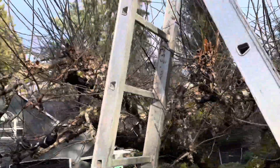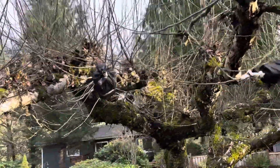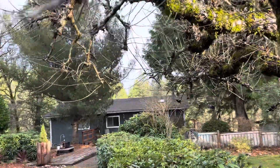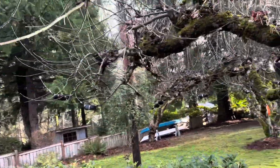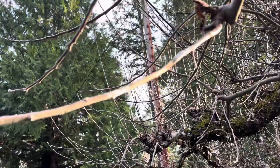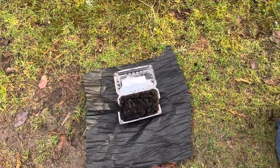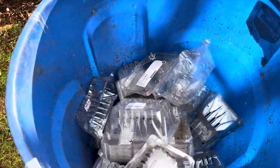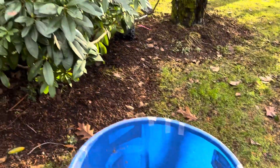I do it a little different than others, but we're all doing it basically the same. I strip the bark here with a pair of pliers, then I put root hormone on it. I have my soil in these little trays that used to have strawberries in them, and I use tape.